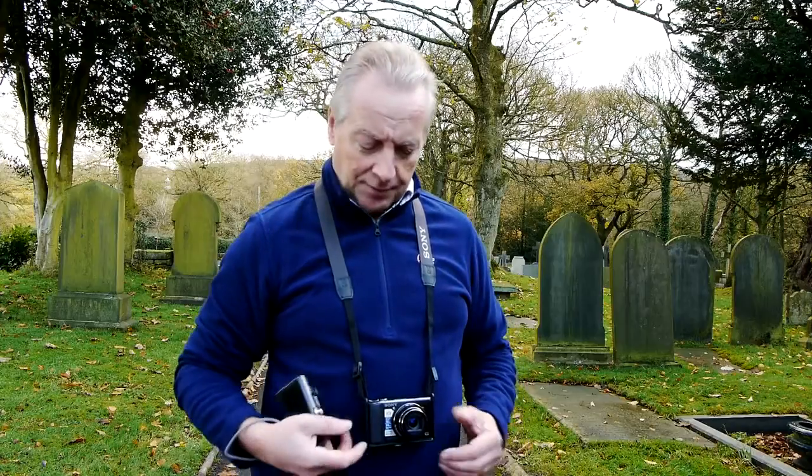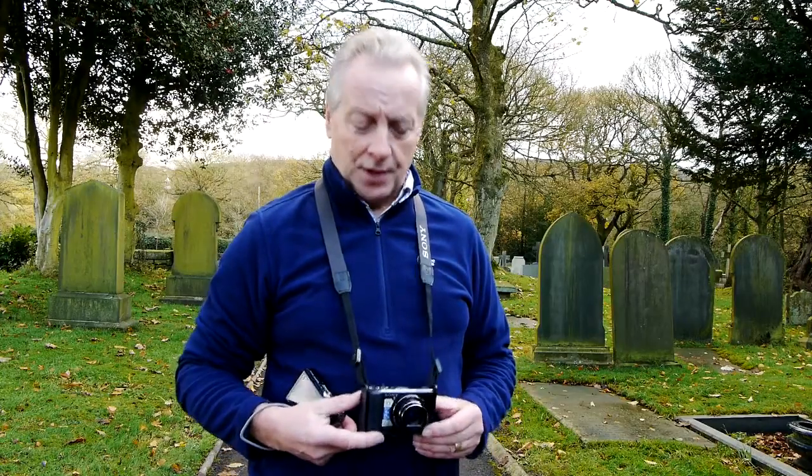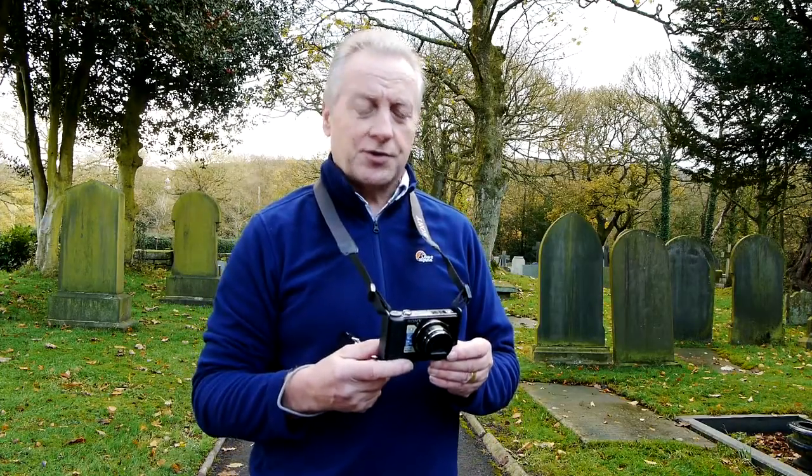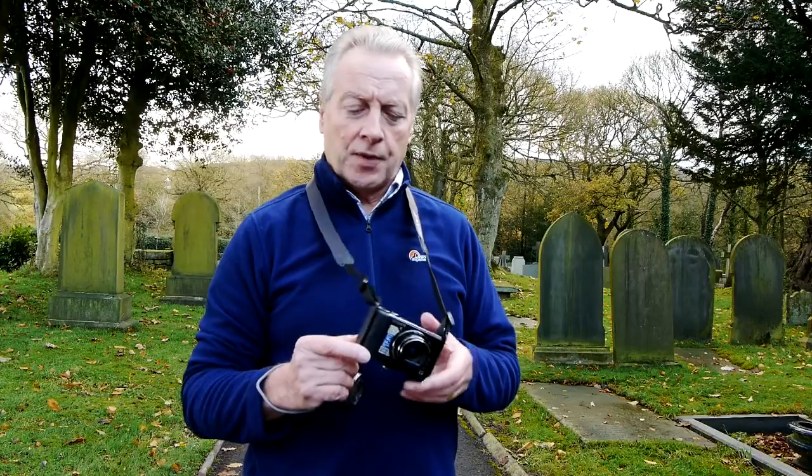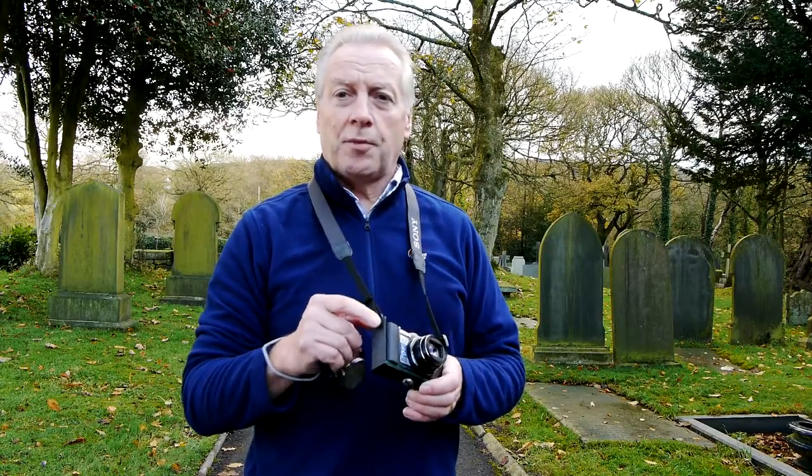So I started to think about how to adapt these cameras to take a neck strap. I've come up with this idea — rather simple, and I'm surprised no one's come up with it before. It's basically just an aluminium bar which I've folded to fit the width of the camera, and in the top of the bracket I've cut two slots to accommodate the width of the strap.